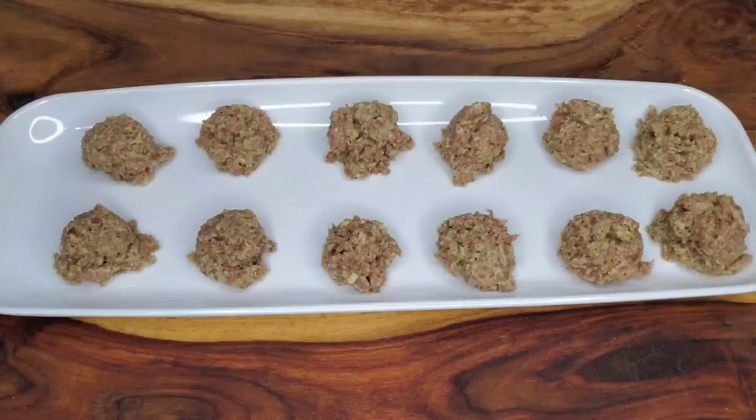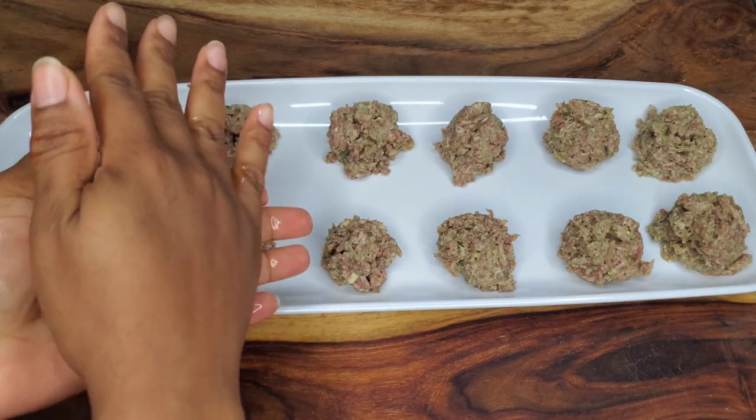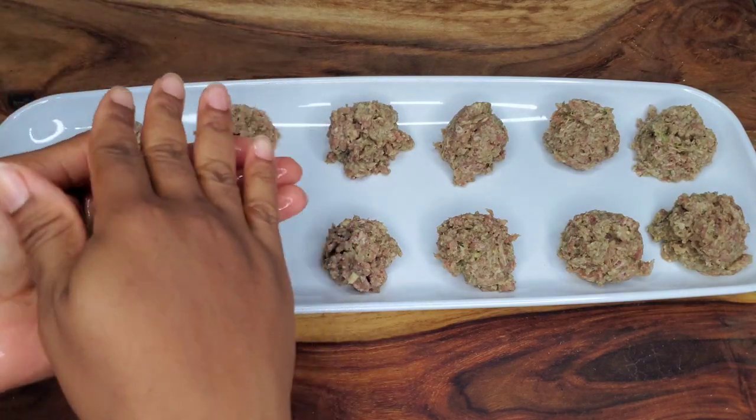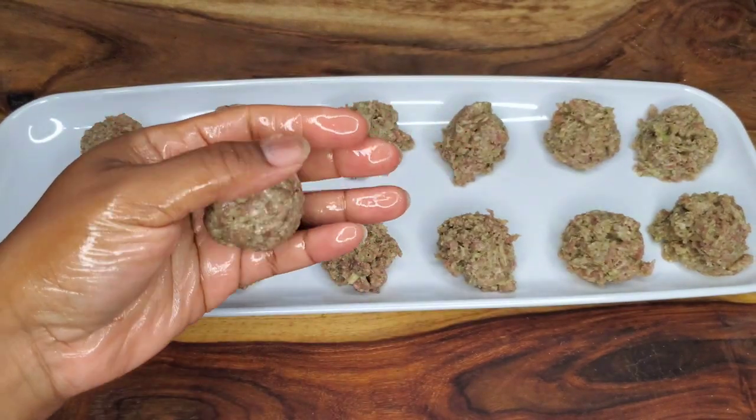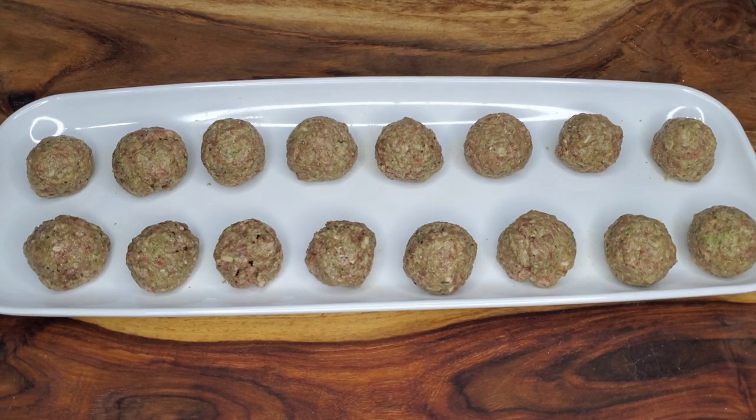If you don't want to, you don't have to grease your hands, but I find it works best for me and there's no meat coming off onto my hands when I do it this way. Just roll them.